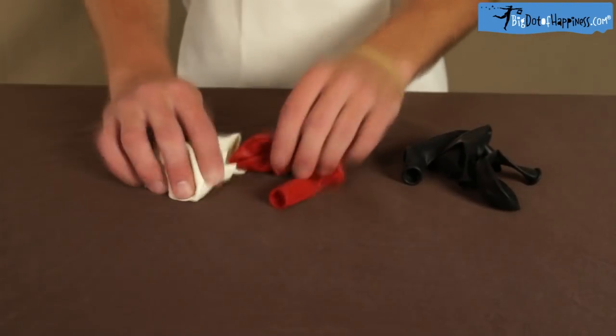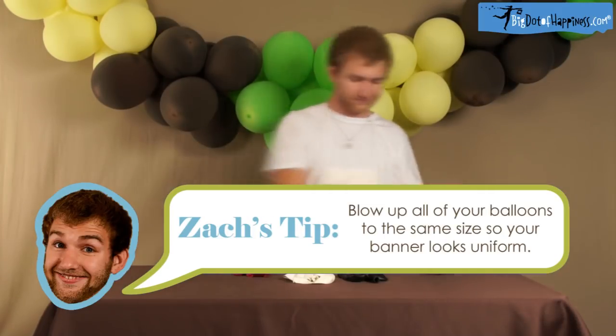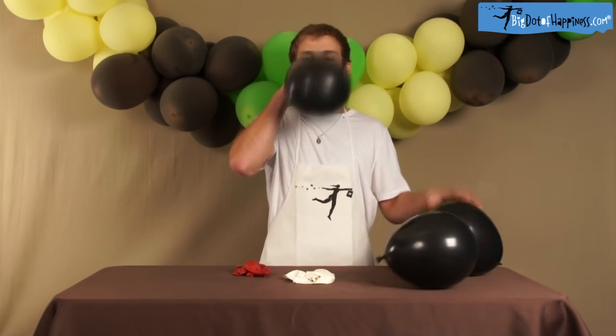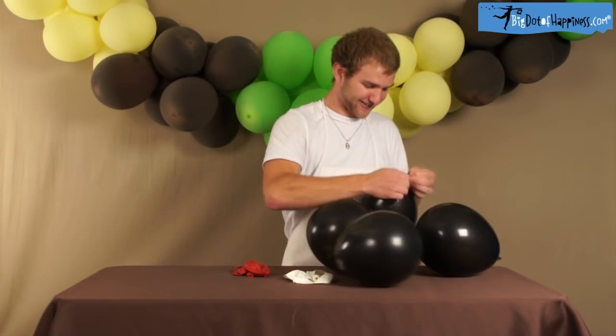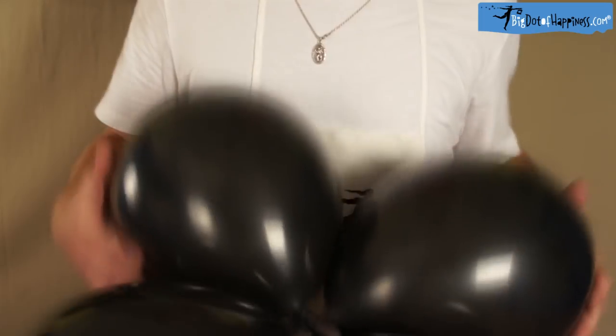First thing you're going to want to do is separate your balloons into colors by groups of four, and then you've got to start blowing them up. After you get four blown up, you're going to want to tie the ends together, like so.